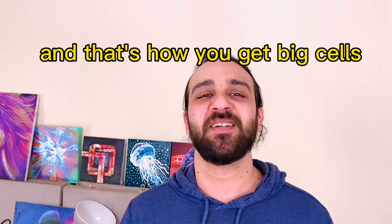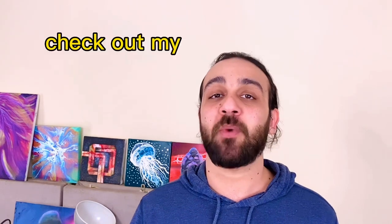And that's how you get big cells. Thank you for watching this video. If you want more information like this designed to help you make better paintings, check out my online course at gpours.com. You can also find the video where I explain everything that's in the course right here. See you guys soon.